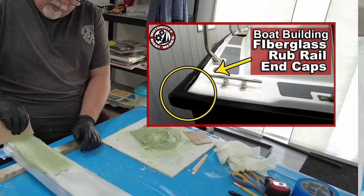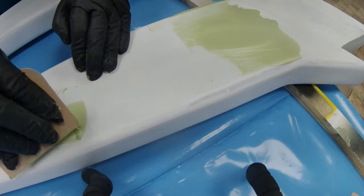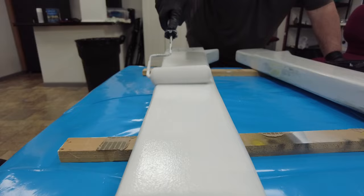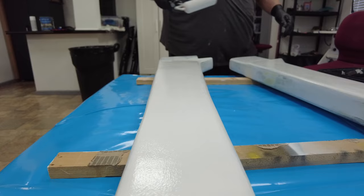This fairing process will probably take about two coats. You do one coat, let it cure and dry, then come back and sand it. We might do another coat after that to make sure we get everything and there are no spots we missed. Eventually, once we've got a really good surface, we'll be ready to prime and paint.